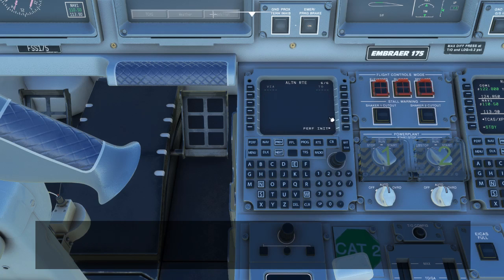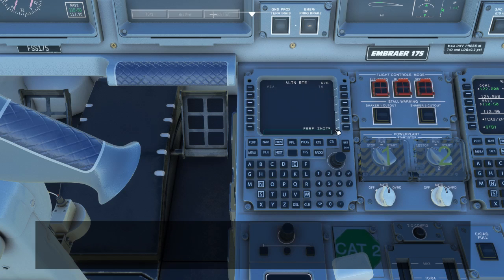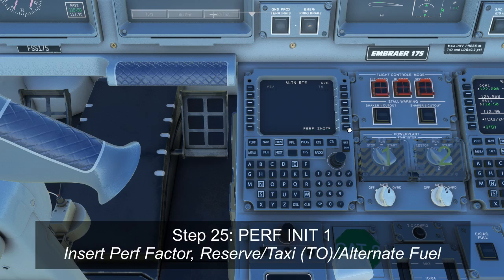On the last page of the route section, if you had an alternate listed, you could specify a route to get to the alternate so it can be pre-programmed. However, this feature is not yet implemented. From here, pressing the 6R button leads us to the next page, which is Performance Initialization.